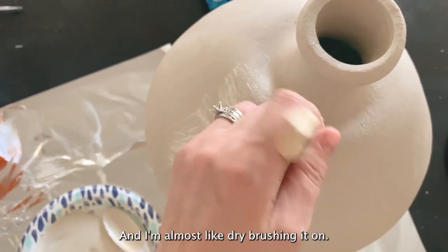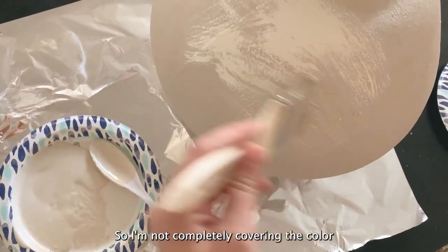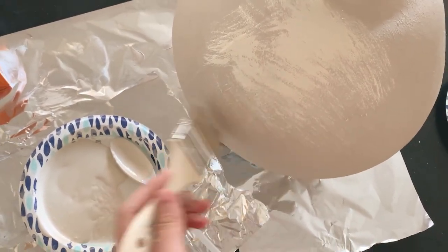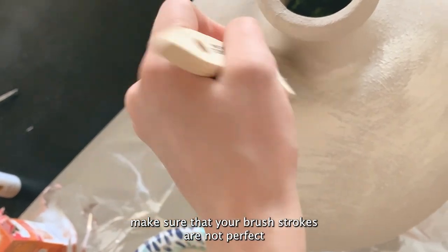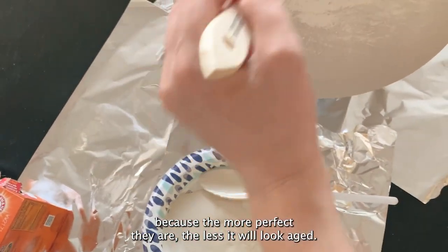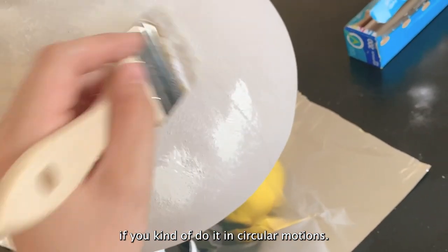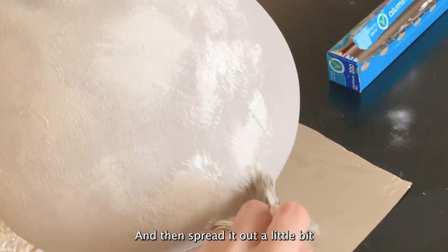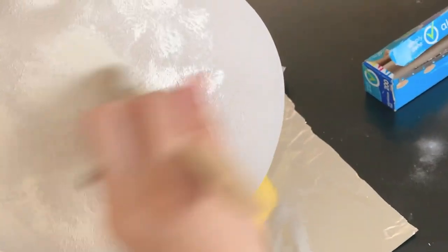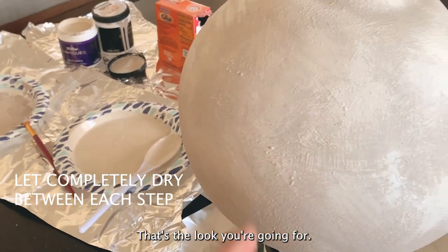I'm almost like dry brushing it on, so I'm not completely covering the color under. Make sure that your brush strokes are not perfect, because the more perfect they are, the less aged it will look. If you kind of do it in circular motions and then spread it out a little bit, it looks more messy versus having like long brush strokes — unless that's the look you're going for.